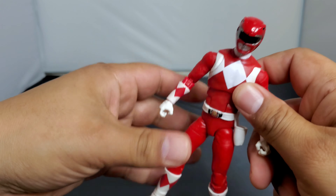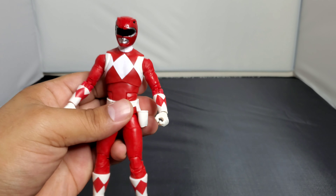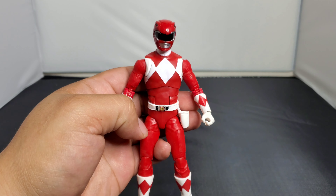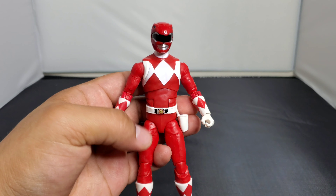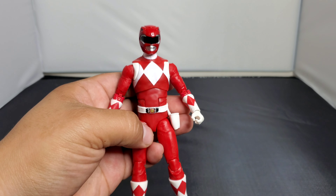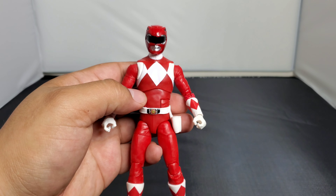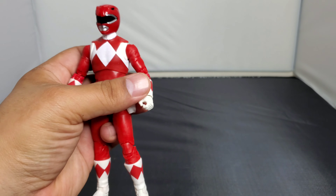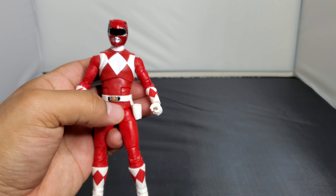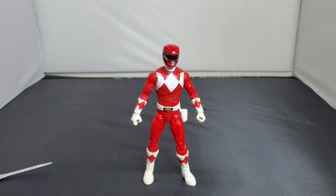My only nitpick — if you look at it, the tones of red across the figure differ. The helmet is a glossy red, then you have a matte red on the mid torso, then it goes glossy on the arms, and then matte on the gloves and boots. It's real nitpicky but something to be mindful of.